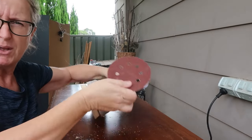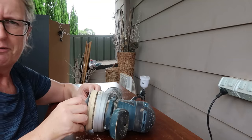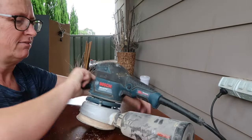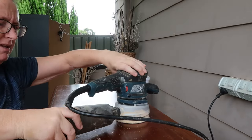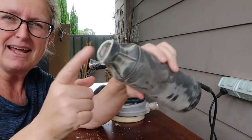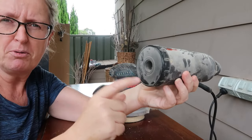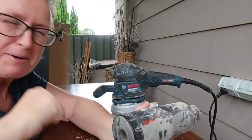I get the sandpaper off eBay in bulk — about $40 for 250 sheets, costs next to nothing. Right, the sander needs emptying. This is how you empty it by the way — the bottom part comes off, unscrew it and shake it into the bin. I was just trying to empty it by shaking through the top when I first got it, but that's not what you do.